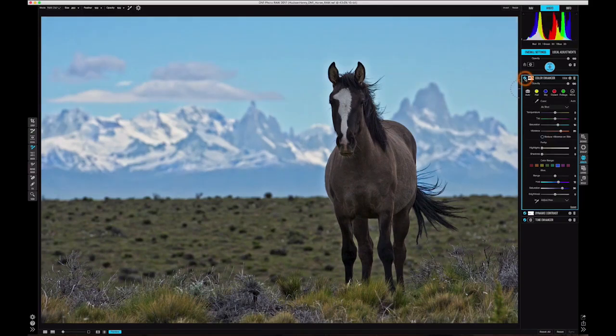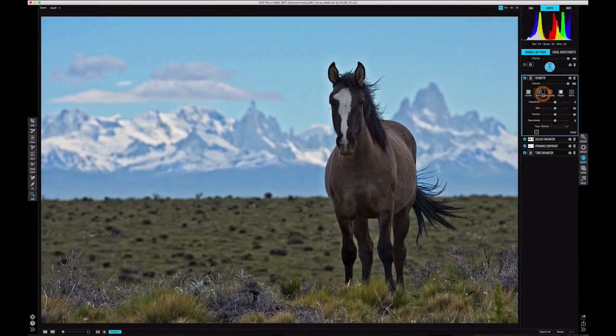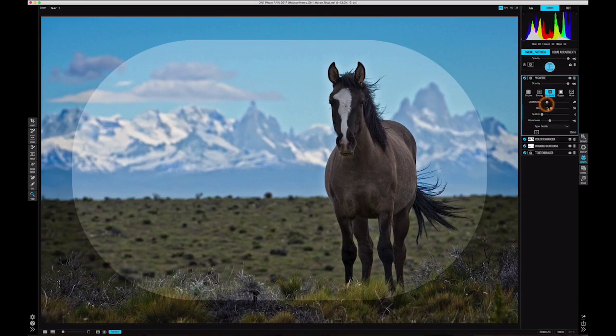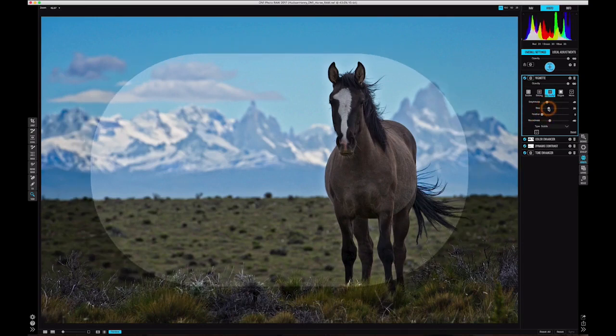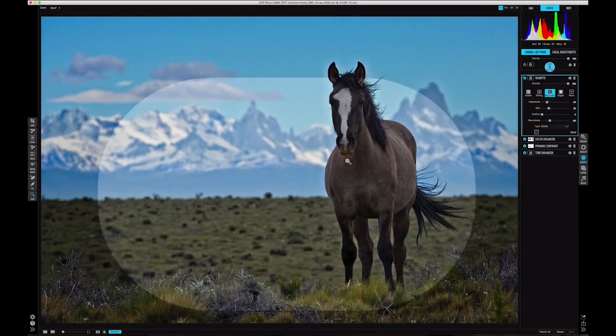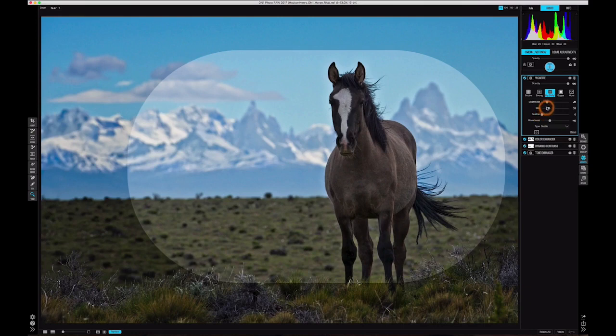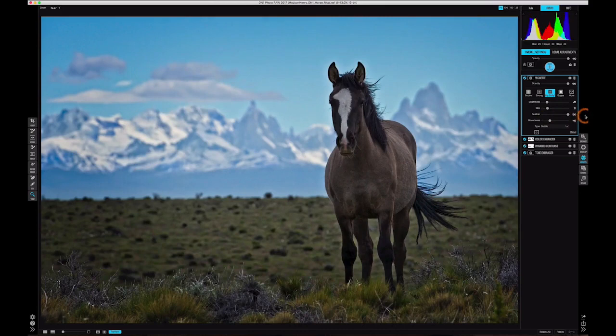The last thing I want to do is add a vignette. I'm a huge fan of the big soft vignette — you'll see me using it in all my editing videos. I like to really target where the vignette is and size it just the way I want, making it a little smaller. If I grab the targeting tool and hold down the Option key (or Alt on PC), I can drag it around to center it right over the horse, then size it as I like. I'll turn feather back up to 100 and play with brightness so all of our attention is really focused on the horse.